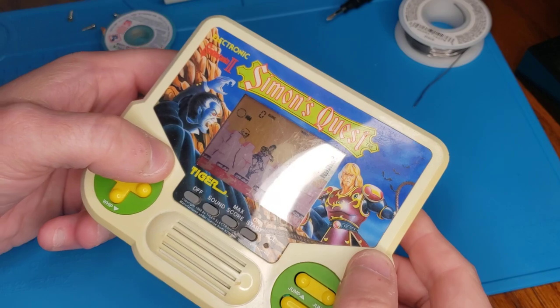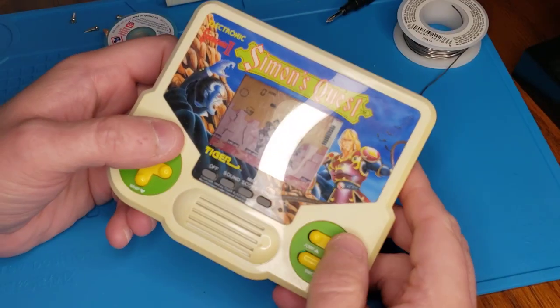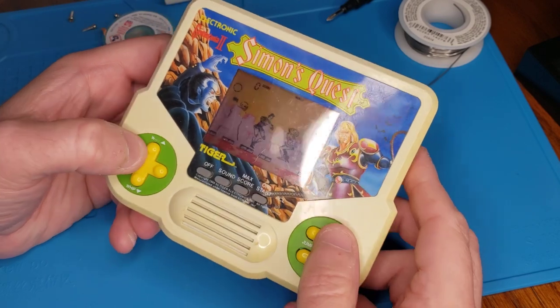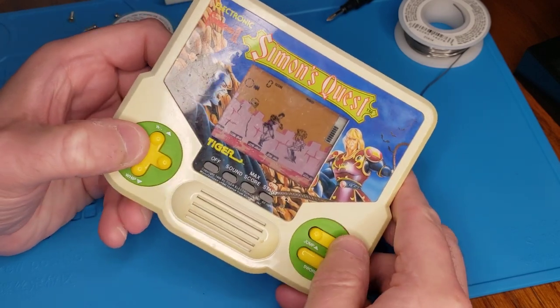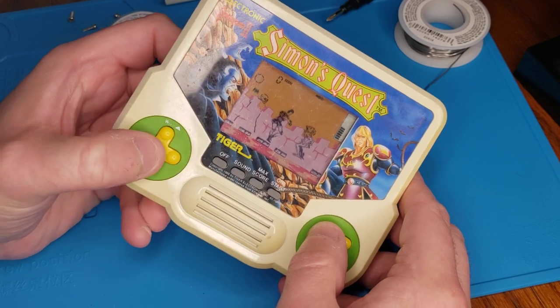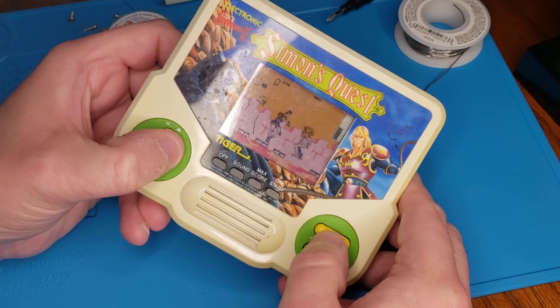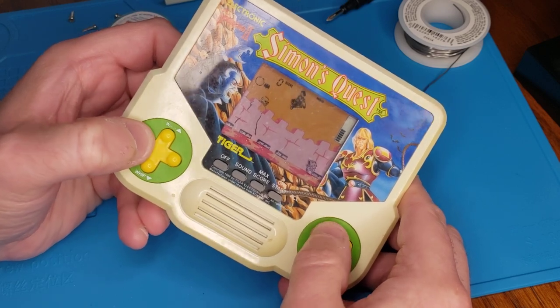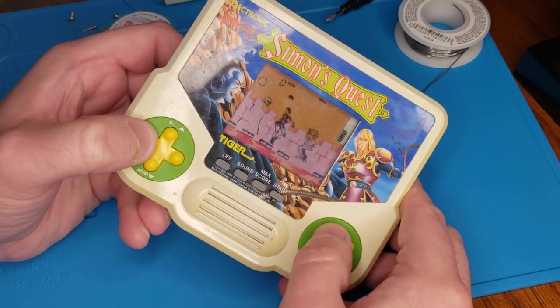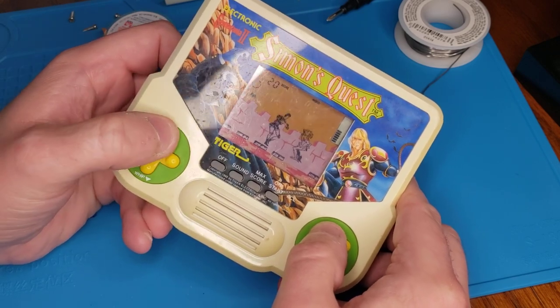You can hear some very faint sounds, so I think it's working to a point, but they're definitely supposed to be a lot louder than this. I have no idea how to play this, by the way. I was never a big fan of these games — I was a little older when they came out. I can see the draw though; some of them were just better than others.